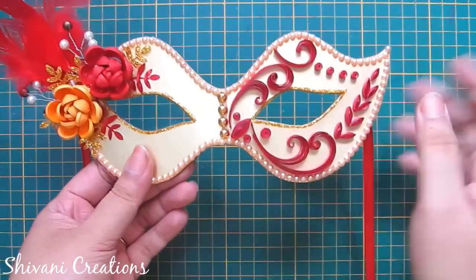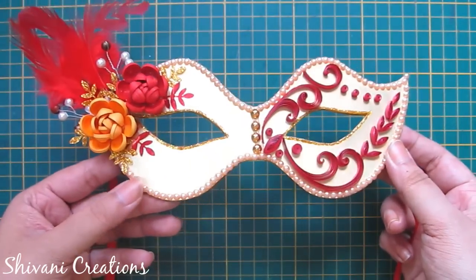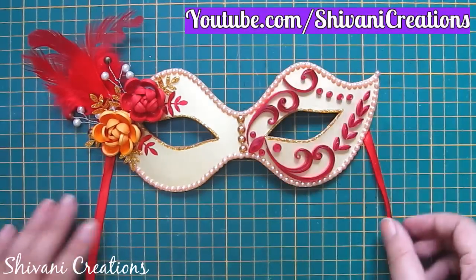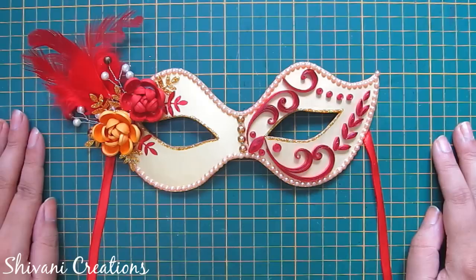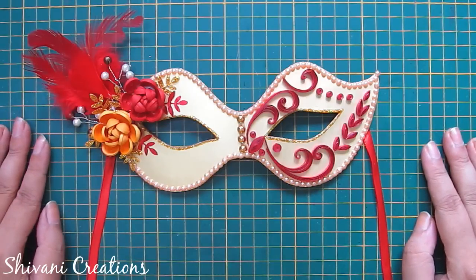So the beautiful eye mask with simple and cute decoration is done. My project is done for today. Hope you enjoyed my video. Please subscribe to my channel for more interesting videos and click on the bell icon for the latest updates. Thanks for watching. See you next time. Bye.